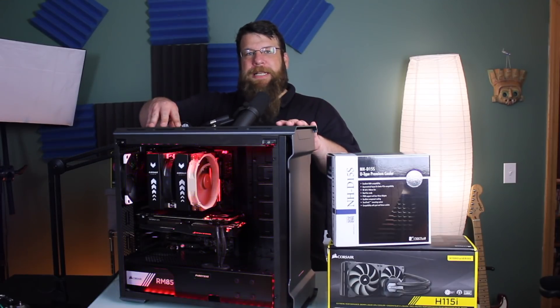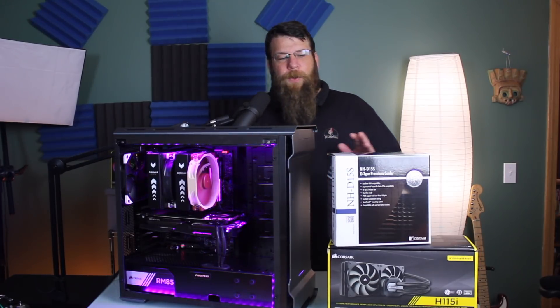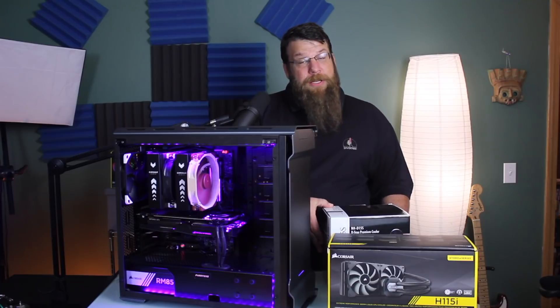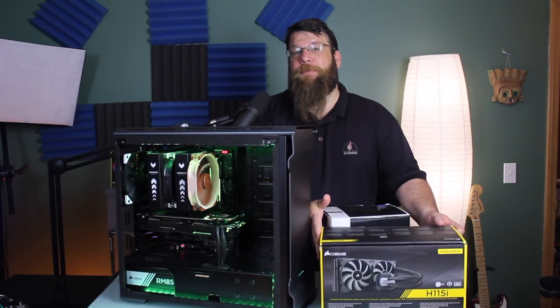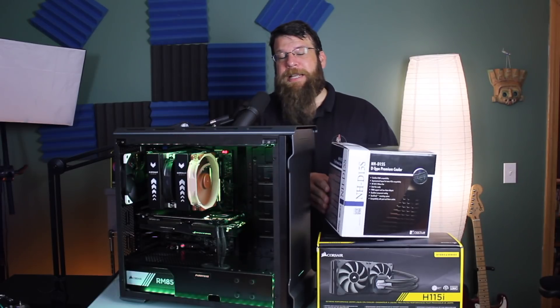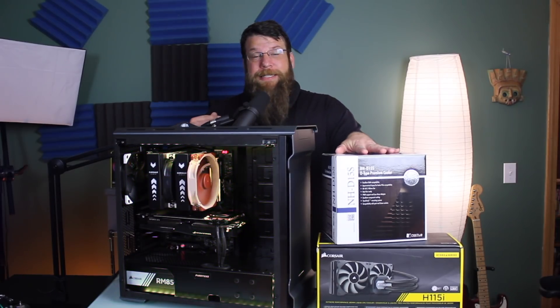Since I built my gaming PC, I've always kind of wondered if I made the right decision as far as cooling goes. So the cooler I put in this computer is an NHD15S made by Noctua. I've also had some water cooling around, but I've never used it in this PC. I really wanted it to be as quiet as possible, and that's what I did. But ever since I built it, I've always been wondering in the back of my mind — did I make the right decision?